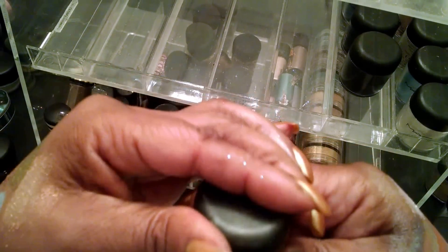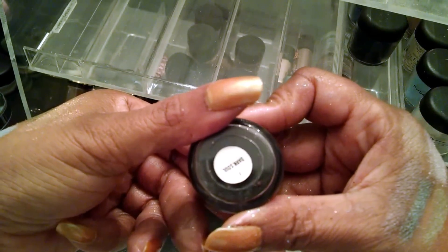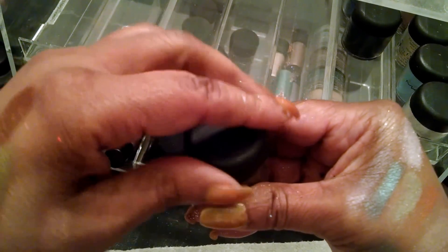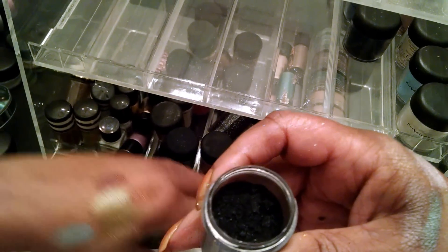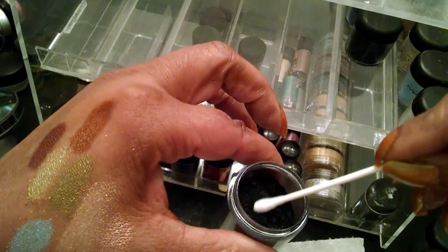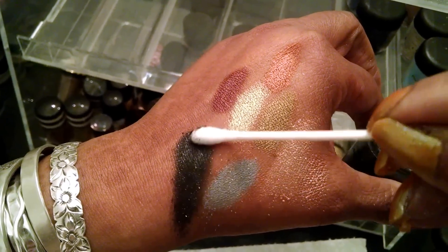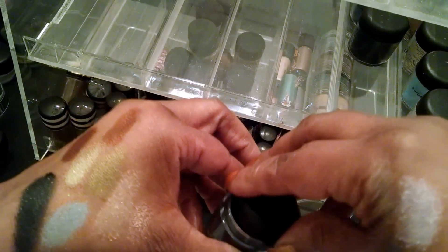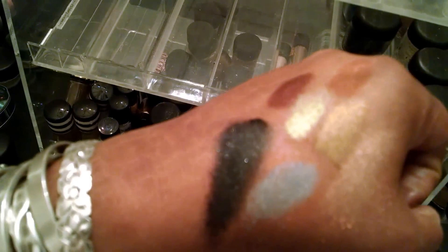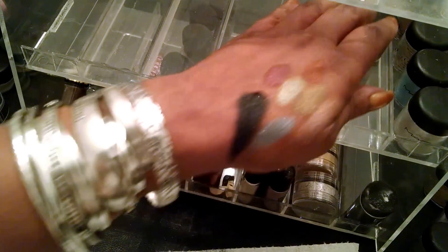You don't have to just use MAC, although it seems like I mainly have MAC pigments. This one is Dark Soul, which is kind of like a black color. It looks like it has a little bit of sparkle in it too. You can very well use this and add more reflexes to it to really make it pop.